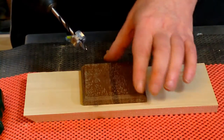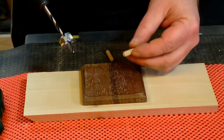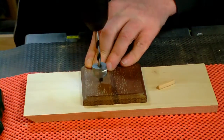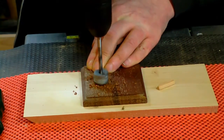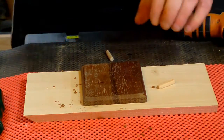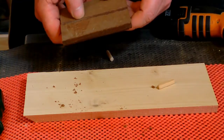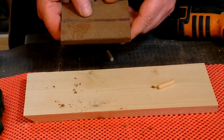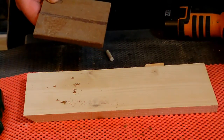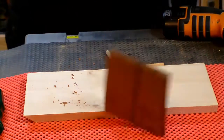I set up the depth stop so it won't protrude through the board. I can then enter the dowels for connecting the cross piece. The depth stop gives you the guarantee that you don't pop through the wood. I need something to set this up accurately, so I go ahead and build this.